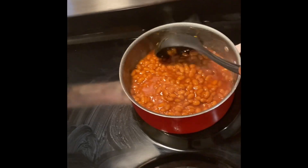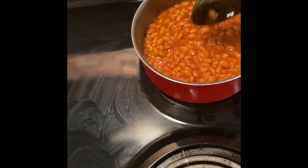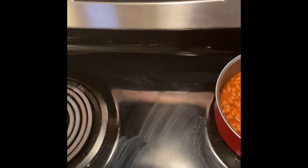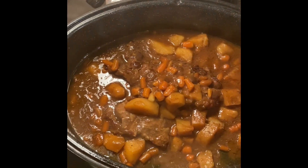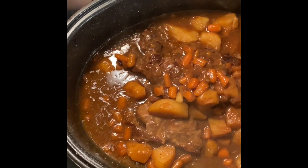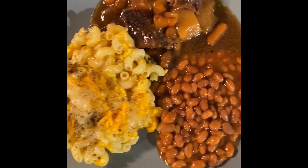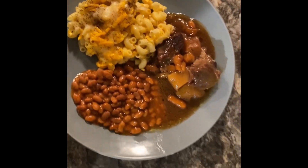We're gonna check on this roast — that's about done. We're gonna add some gravy. 20 minutes on it, so hopefully it'll be done. Look at the roast y'all — that looks so good. This is how my plate turned out. Looks good, don't it y'all? Looks real good.